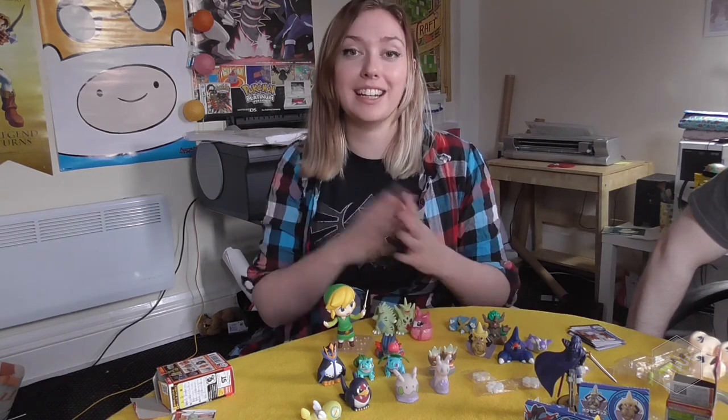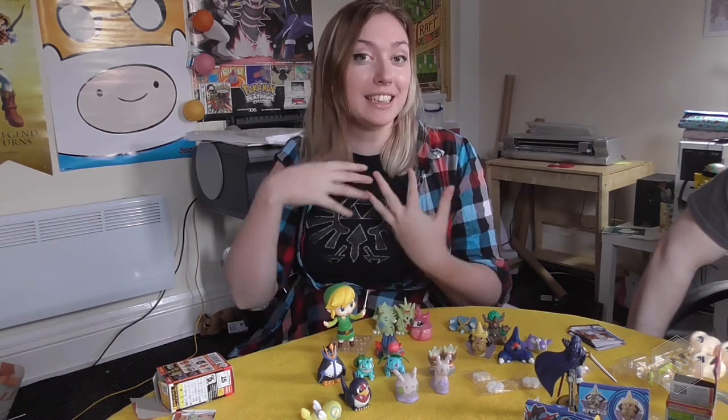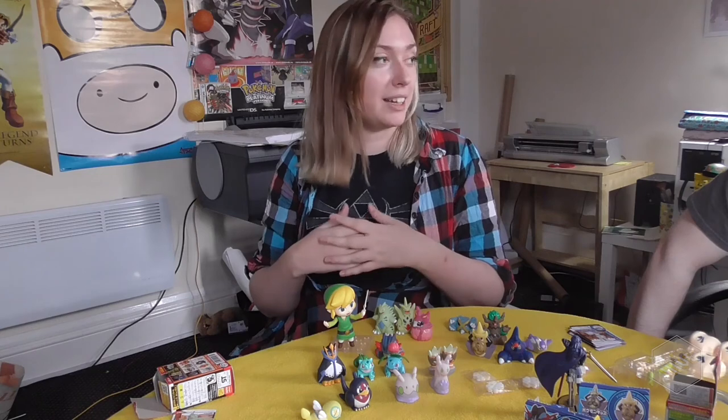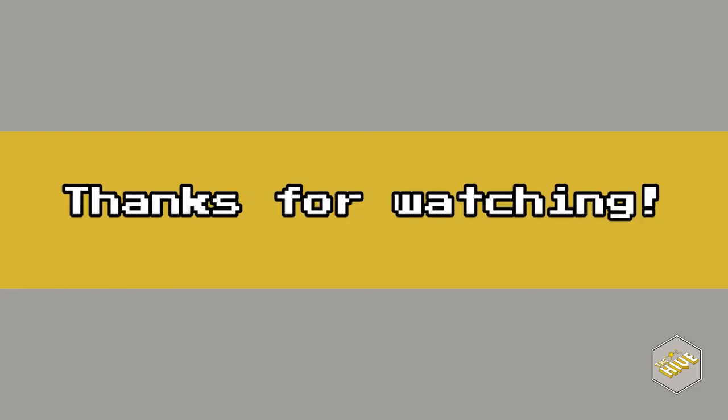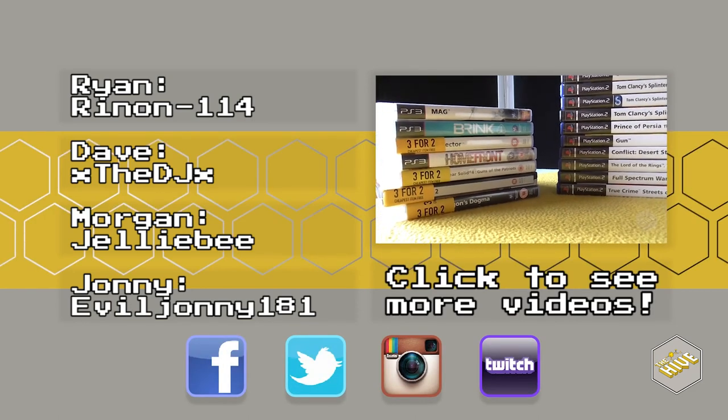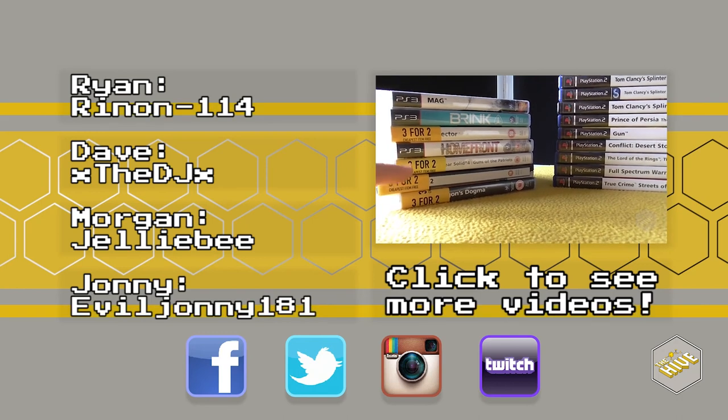Thanks for watching, guys — hope you enjoyed this video. If you did, comment or subscribe or whatever you want to do. See you in the next video. Bye!